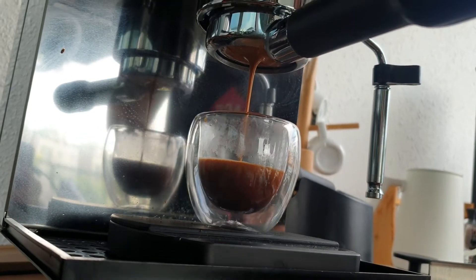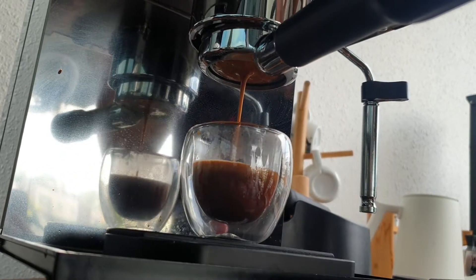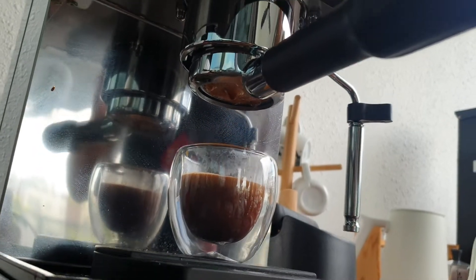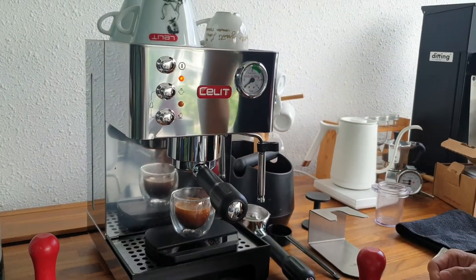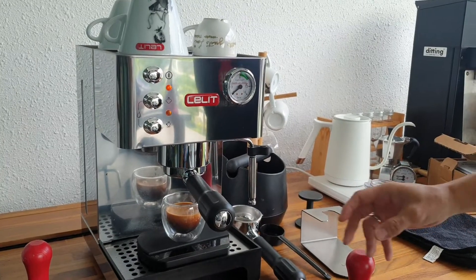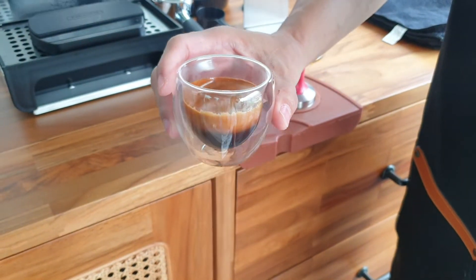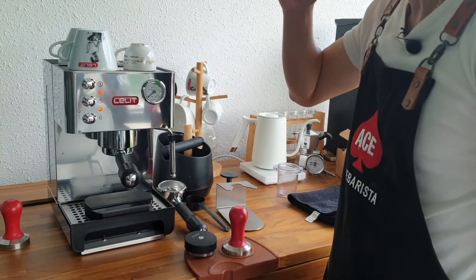We're using our home Ace blend coffee. I think it's slightly a bit too fresh — I can see an overwhelming amount of crema, which is not really to my fancy. Sometimes I find it slightly bitter with too much crema, but again that is probably just me. If you like plenty of crema, then rest assured this machine will give you plenty of crema.